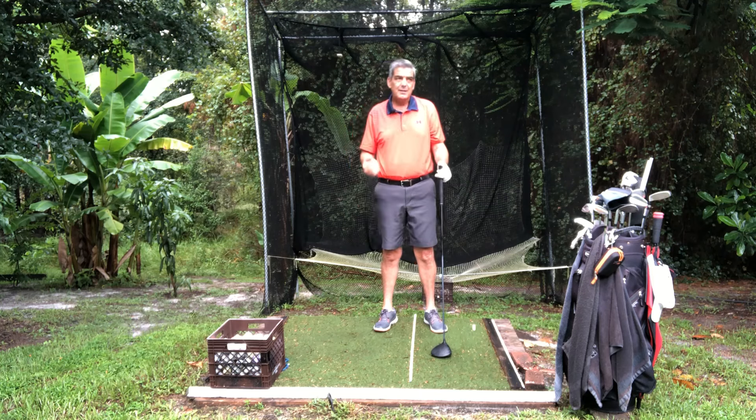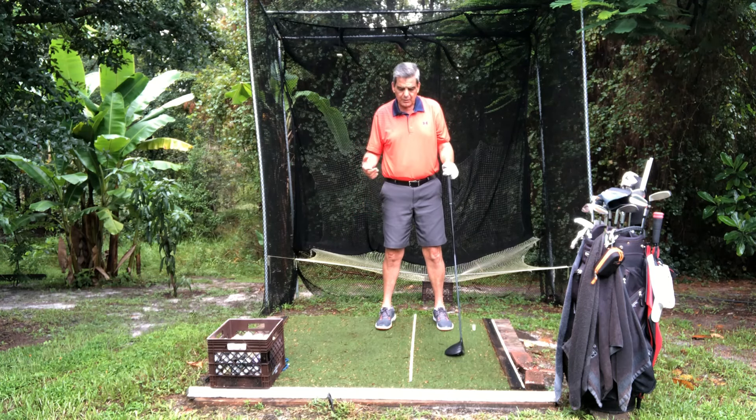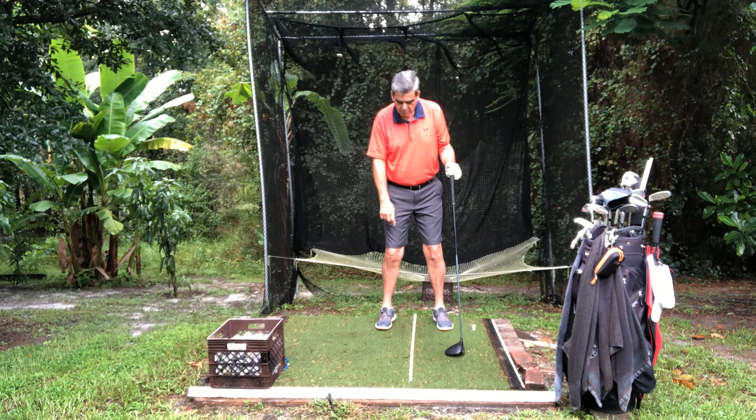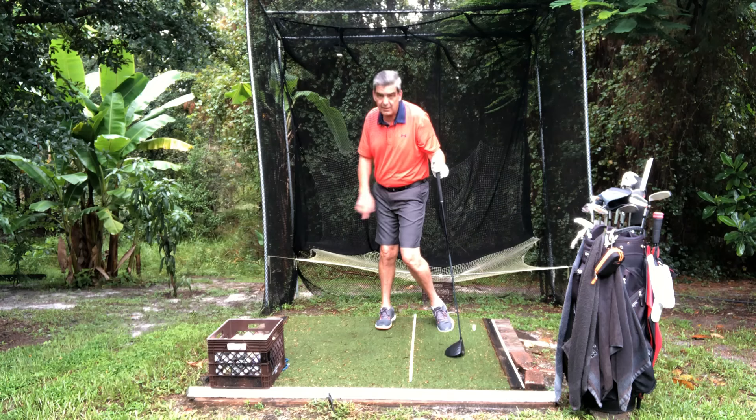How does that show itself in a golf swing? If you're doing the golf swing properly with the weight shift that I've taught you in other videos, you know that to go back, you're straightening your right knee and you're bending your left knee and lifting that right heel off the ground.